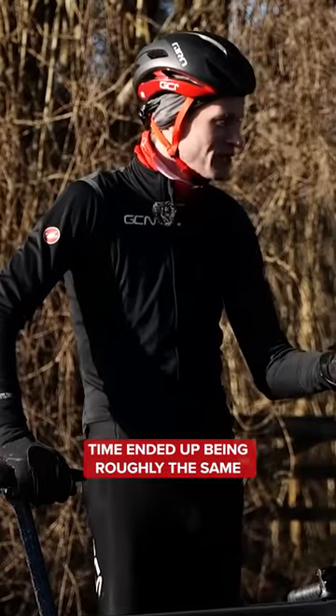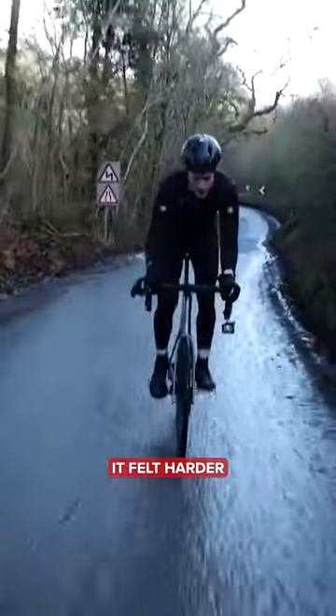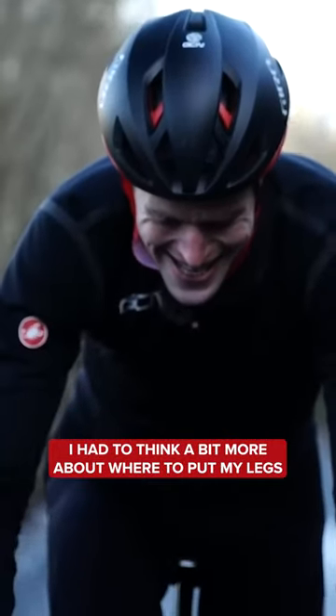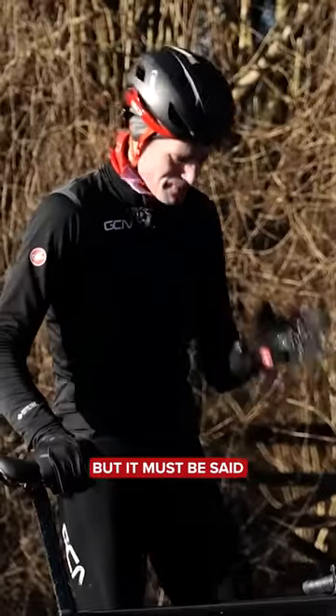Time ended up being roughly the same. I was working hard, as you can see from my heart rate. It felt harder. It felt like my muscles weren't in the right position. I had to think a bit more about where to put my legs. When I got out of the saddle especially, I felt like I was losing my foot a little bit.